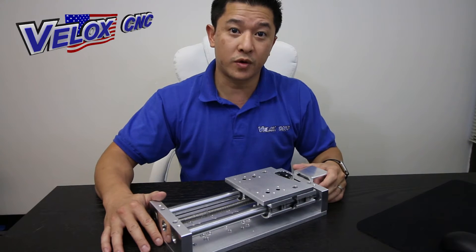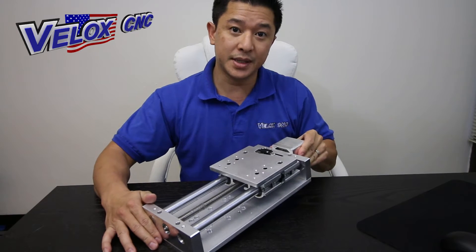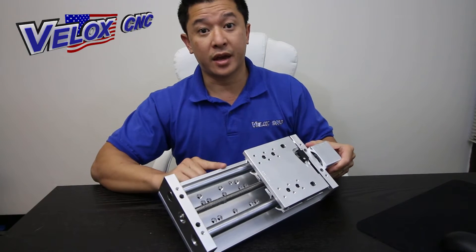Hi, my name is Ron LeBoon, and today we're going to go over our ZA650P. This is the plasma z-axis that travels six and a half inches.